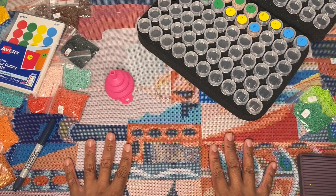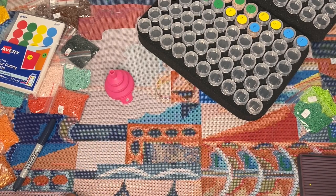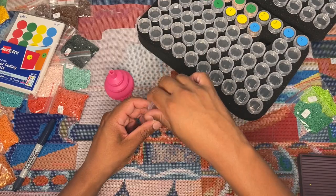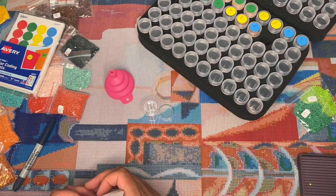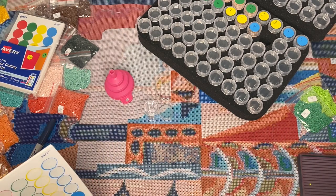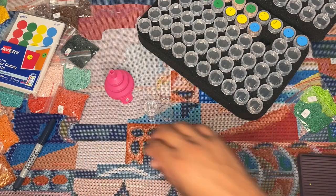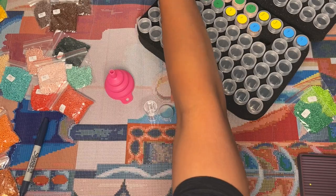Once I kit this up I'm going to start working on it, probably doing a section of this and a section of Bumblebee back and forth until Bumblebee is done — I probably have 10 to 12 sections left. Then I'll slowly focus on this one until it's done. After that I can finally get to Where the Fun Never Ends — that poor thing keeps going back in the closet. I'm just so thrilled to work on this kit.